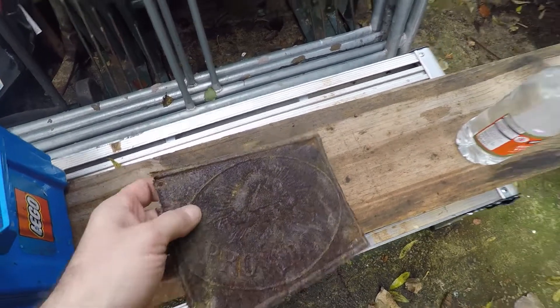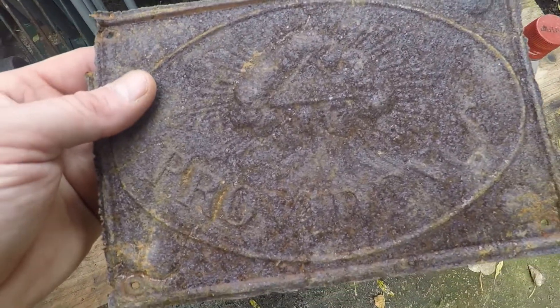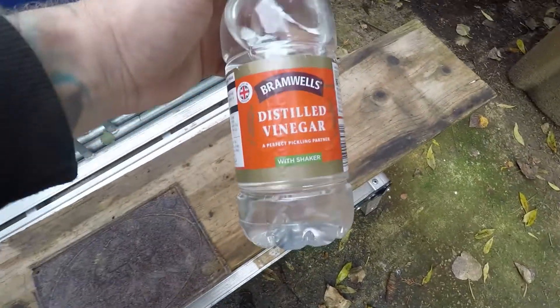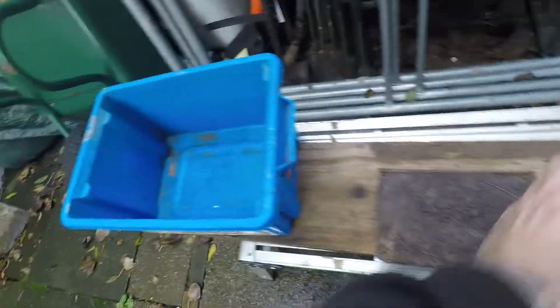What I've decided to try and do is use white vinegar, because I've tried this on the trowels and stuff like that and they come up alright. So I'm going to put normal distilled white vinegar into the bucket and leave it to soak for a few days.